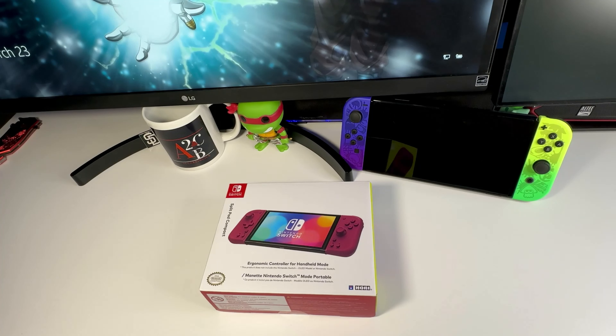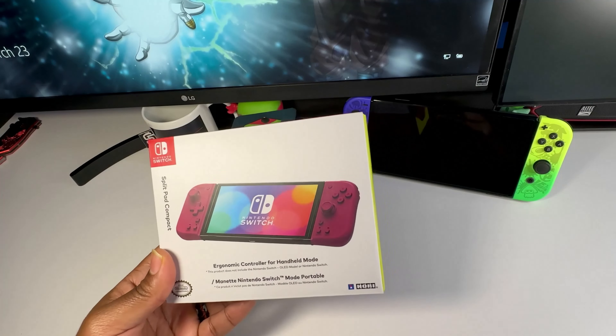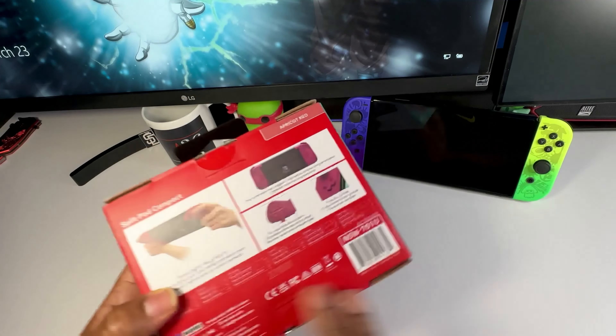Without further ado, let's go around the package and then open this thing up. As you can see, it says 'ergonomic controller for handheld mode.' On the back we have things like extra grip for the perfect fit, programmable rear triggers, precision d-pad, and full-size shoulder buttons.